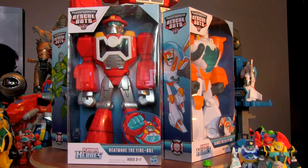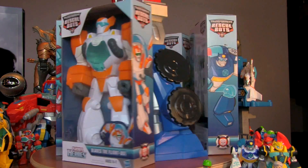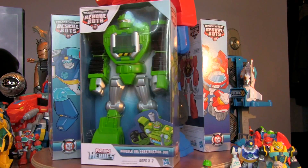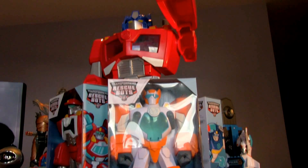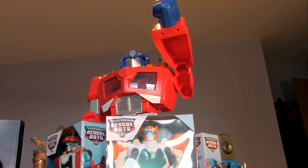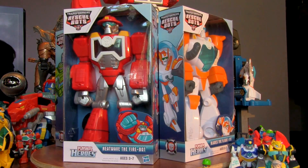So this is a series we're going to do of the Epic Rescue Bots. We've got Heatwave to open and have a look at, we've got Blade the flight bot, we've got Chase the police bot, we've got Balder the construction bot, and we've got a giant Optimus Prime. Does that look cool? So today we're going to do... Heatwave!